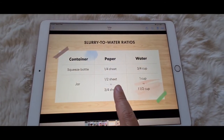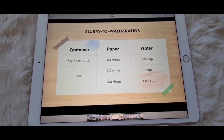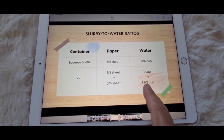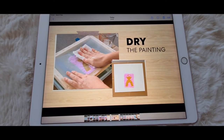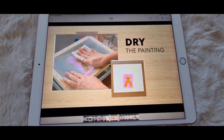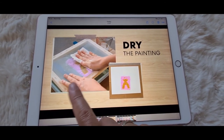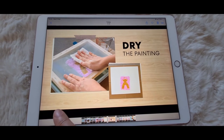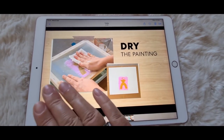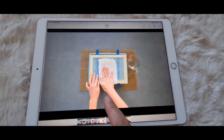I also screenshotted the slurry-to-water ratio from the video so you know roughly what ratios to use. Once you've finished your design, it's time to dry it. You lay the loose mesh over the top, then use paper towels — not included in the box, so remember to have those ready — and pat it down to soak up the excess water.